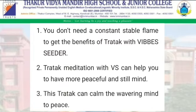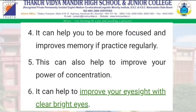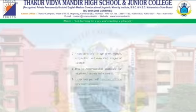Tratak meditation helps you have a more peaceful and still mind. When you practice Tratak regularly, it can help you focus more and improve your memory. It helps balance left and right brain functions. It is very beneficial for students especially.